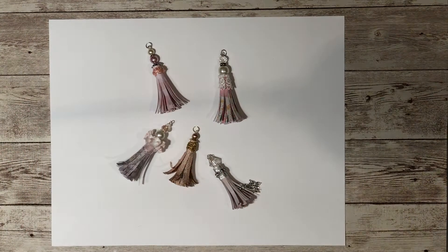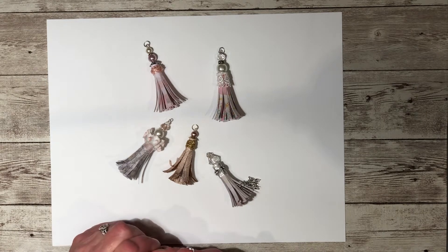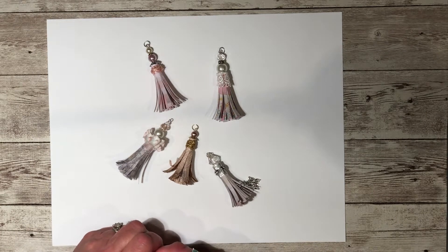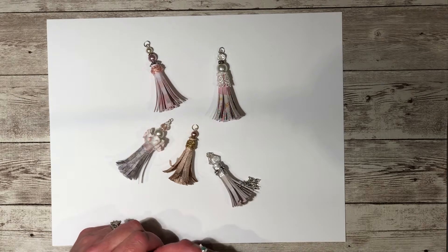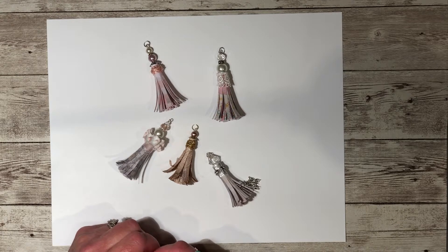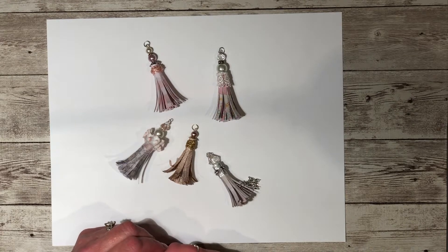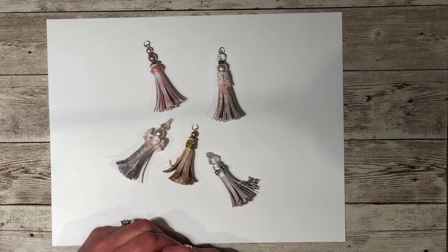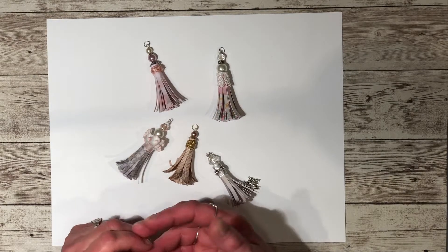Hi everyone, welcome back to my channel. Last week I posted a project I was working on in one of my Facebook groups, Tracy Fox's Foxy Crafters. A lot of people asked me if I would do a tutorial, but I was actually planning on doing one.